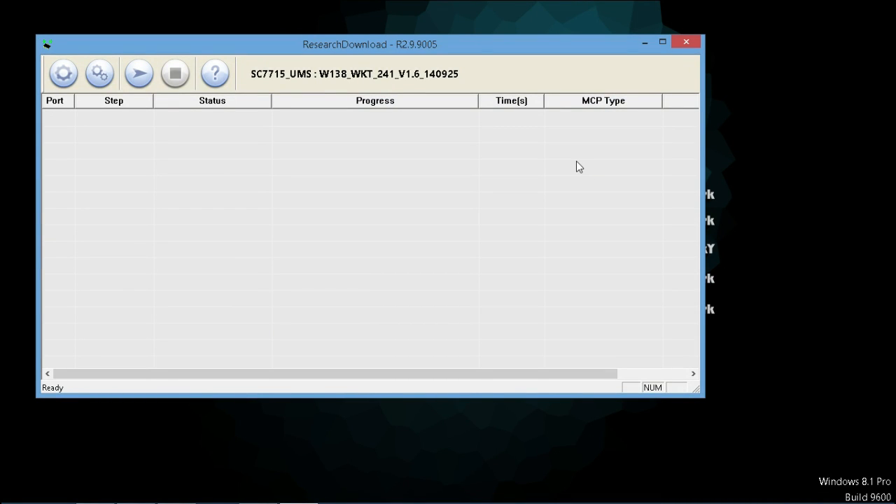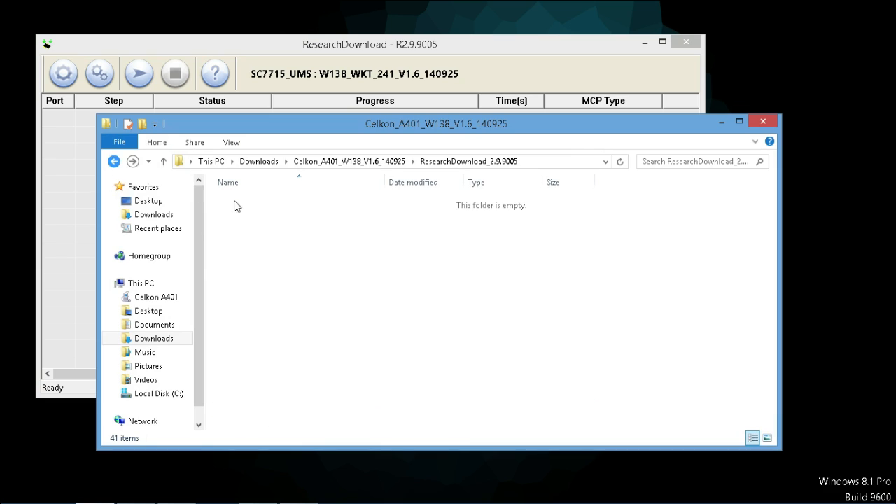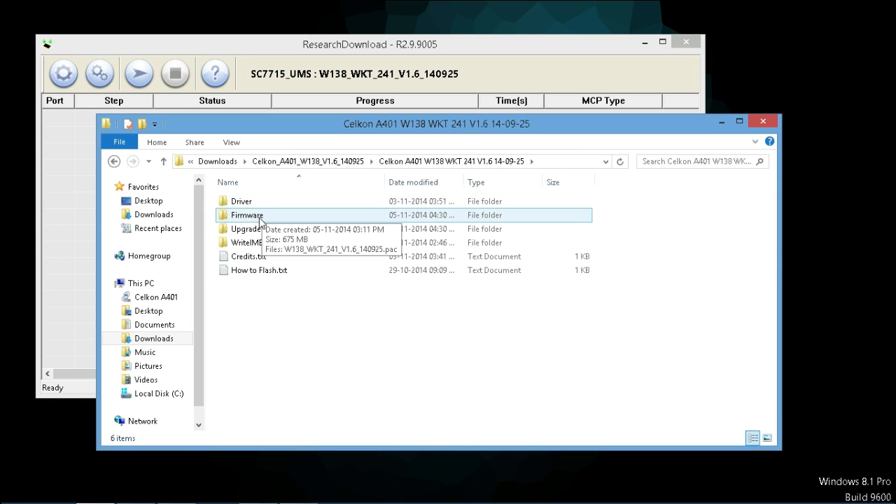Hello everyone, this is the Opposite Work and welcome back to another video on how to extract the stock firmware out of the .pack files. So you're gonna get system partitions and all those things out of your .pack file, which has the .pack extension. Let me show you which is the .pack file.